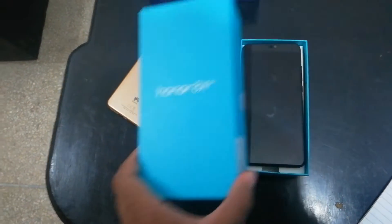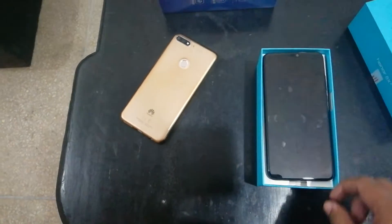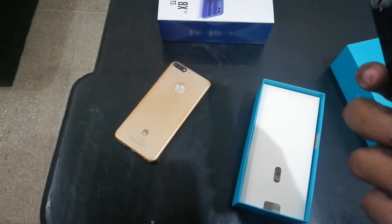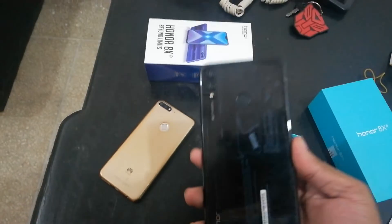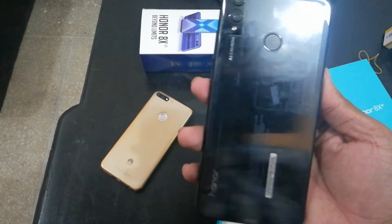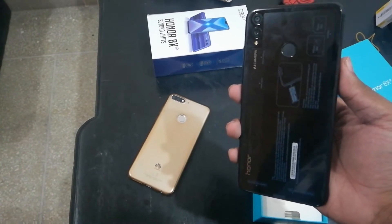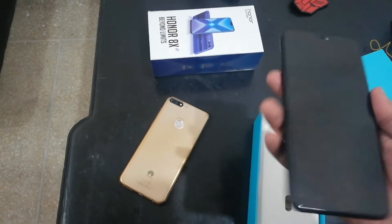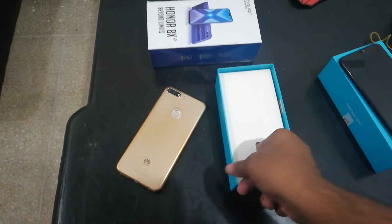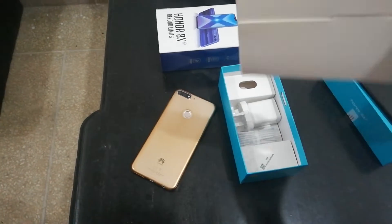So first of all we get a smartphone — it's the Honor 8X and it's really beautiful. As you can see, the design and the mirror reflection is really good.